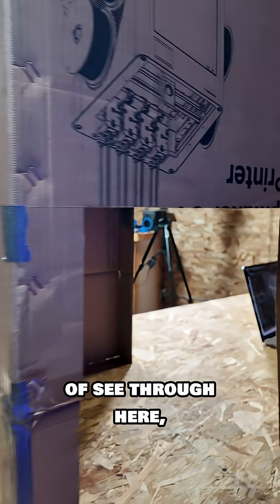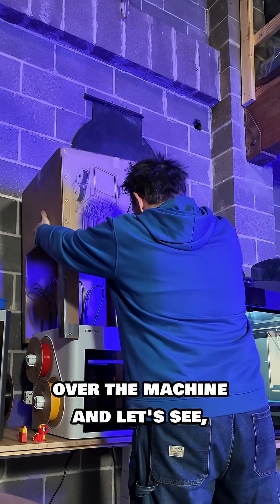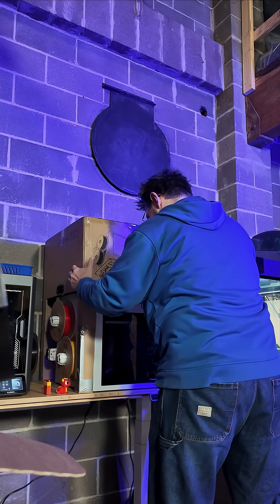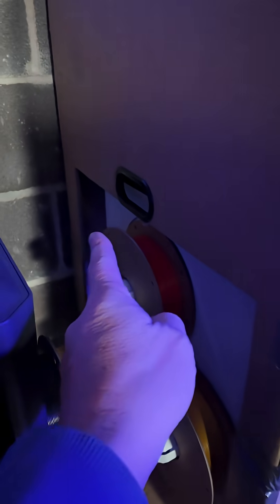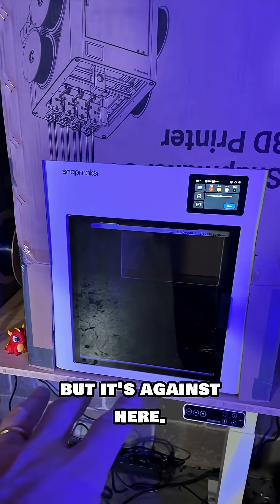Imagine the machine in here — you can kind of see through here. The spools are on this side, over the machine. Just like that! The fit's pretty good. There are the spools over there. It's a little bit open over there, but it's against here.